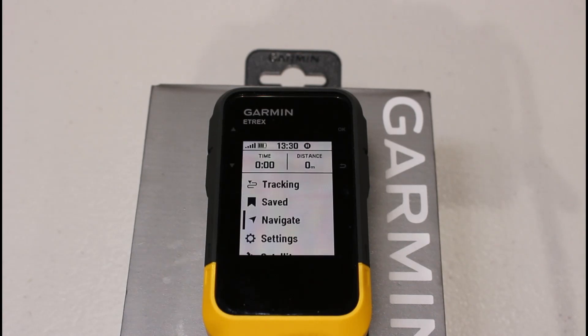Hi, this is Andy from GPS Training. In this short video, we're going to show you how to calibrate the electronic three-axis compass on your Garmin eTREX SE unit.